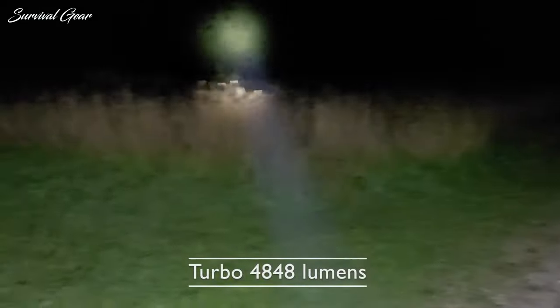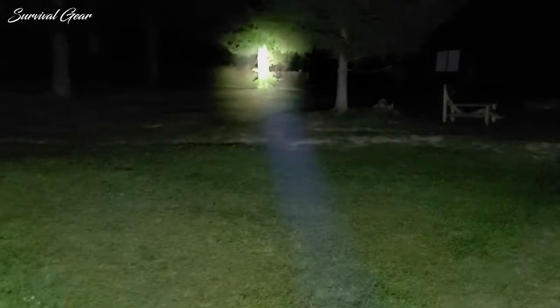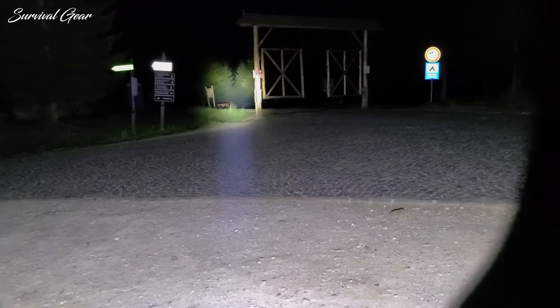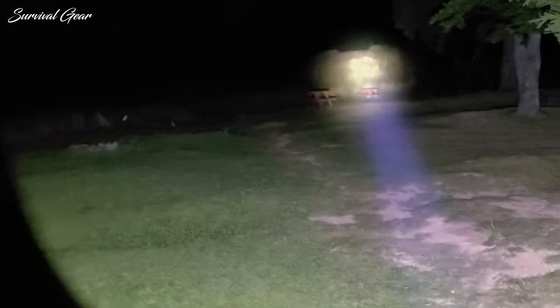ThruNight lists turbo at 4,848 lumens as lasting for 125 seconds before stepping down. In my test, it lasted 120 seconds before really starting the ramp down — pretty close. At 145 seconds it was down to its steady 40% of relative output, an estimated 1,737 lumens. It maintains this for about 2 hours 30 minutes before declining down to Firefly mode over the next 30 minutes. It will then run in Firefly mode for about 2 hours 20 minutes until low voltage protection kicks in at 2.89V.